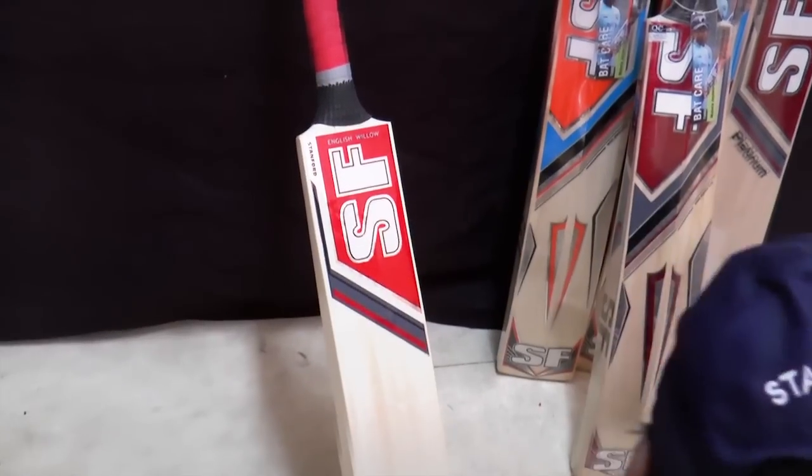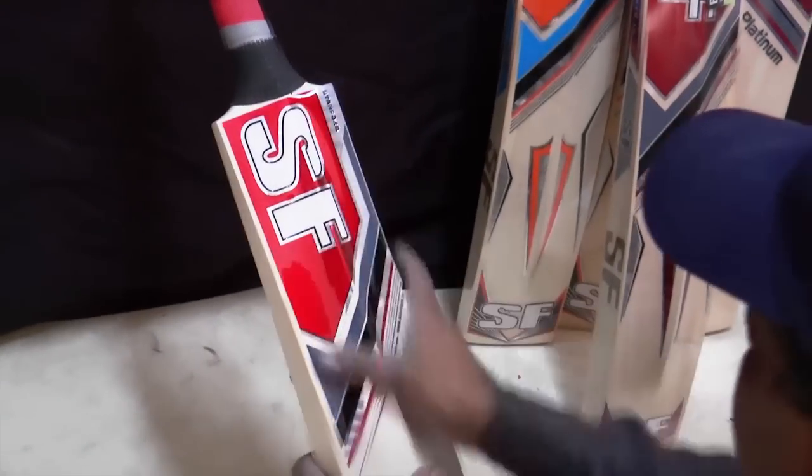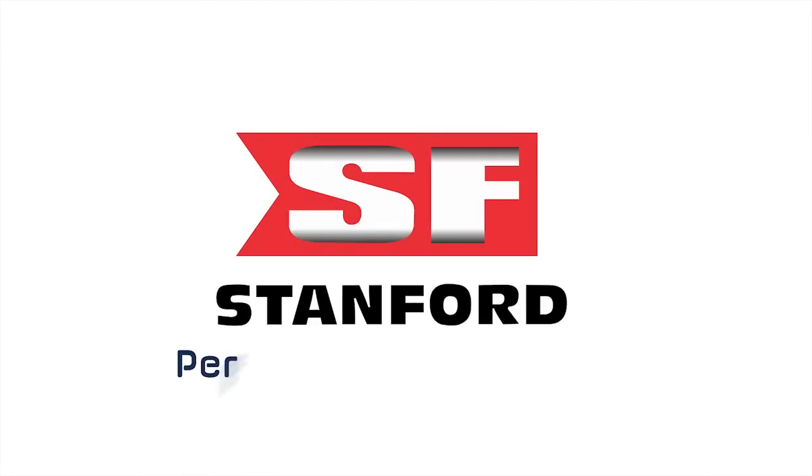The next and final phase is the grading of the bats. Then the labels are applied and the bats are ready to go to the enormous world market.